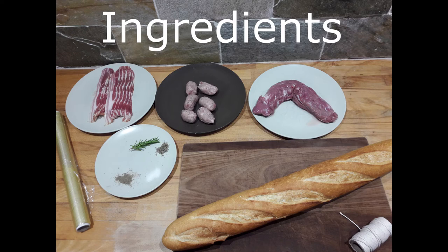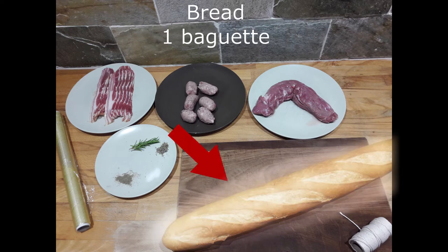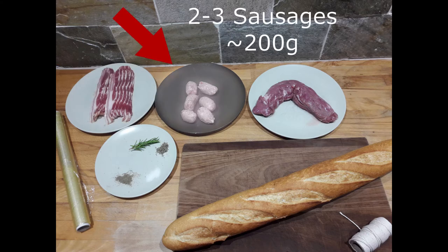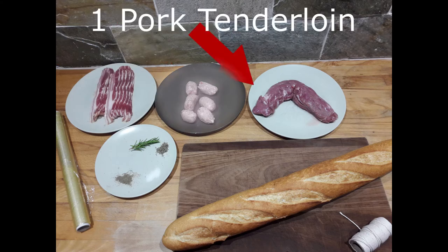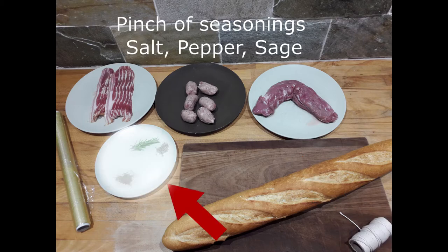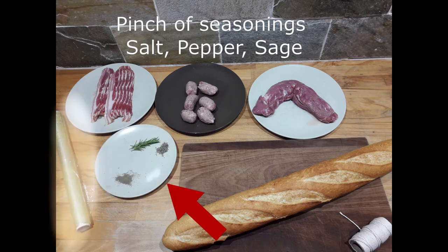Ingredients for a single pork tenderloin are: a baguette or a bread that can easily contain both the tenderloin and stuffing; some slices of bacon, about 250–300 grams — depends on the thickness of the slices, I prefer smoked ones but normal ones can be used; three sausages without skin, or the equivalent sausage meat; one pork tenderloin; some food grade cord to secure everything together; salt, pepper, sage and any other spice you like. In this example I use those three and some cling film.